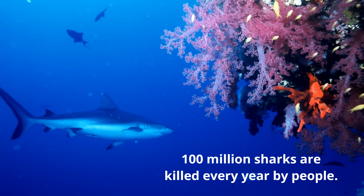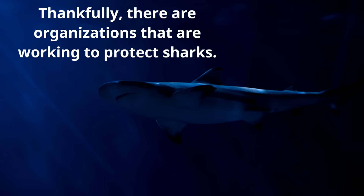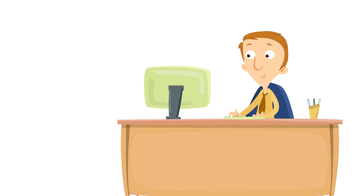100 million sharks are killed every year by people. Think about that — 100 million sharks killed every year. Thankfully there are organizations working to protect sharks. We need sharks. Sharks aren't bad, they're not mean, they're not evil — they balance the ocean ecosystem. They have a very important job and they need to be left alone and protected.